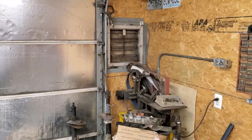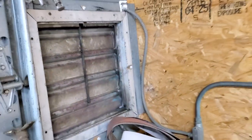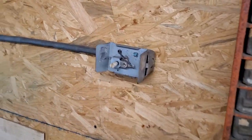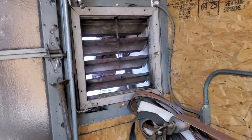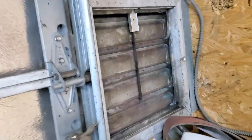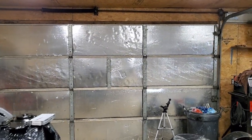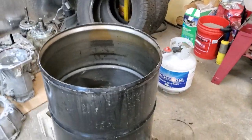Before anybody says anything about ventilation — I've got a big shop door right there, I do have a vent fan right there, and I keep this piece here to block wind when not in use. Not only do I have that shop door, I've also got a big 14-foot shop door and my side door. Yes, my shop is a wreck because I actually use my shop.